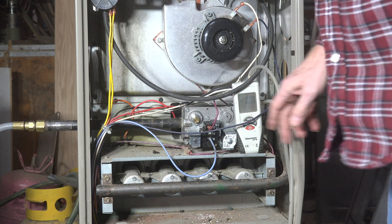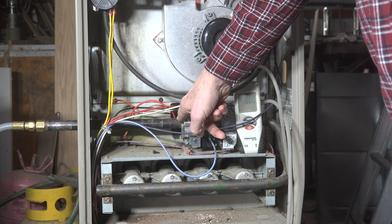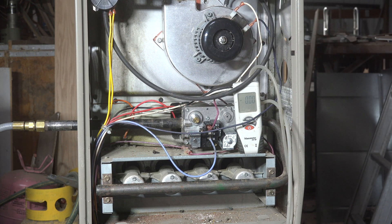Okay, the valve is in backwards. The flat side here is this way and the square side is behind the manometer. So let's fire this thing up.